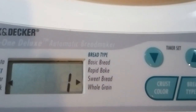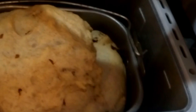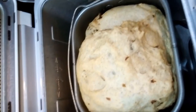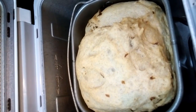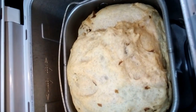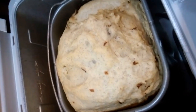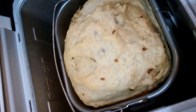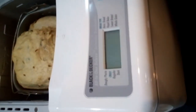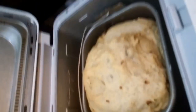So yun po yan — nag-start na po siya, so we wait na lang po natin siya na maluto. Eventually, luto na po yung ating tinapay! At bago po natin kunin yan, kailangan bunutin po natin ang saksakan yan. And sa pagkuha, kailangan po natin ng pot holder yan — meron ako nito — para hindi po tayo mapaso.